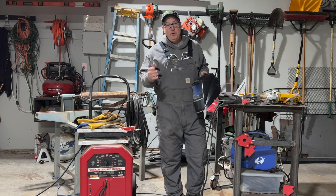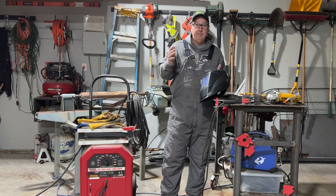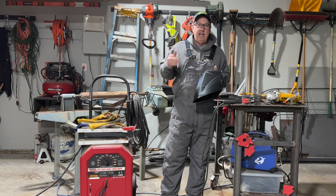Hey, welcome back to What Are We Doing Today. We are learning about welding. A lot of people have asked me about welding because about two years ago I decided I was going to take up welding.